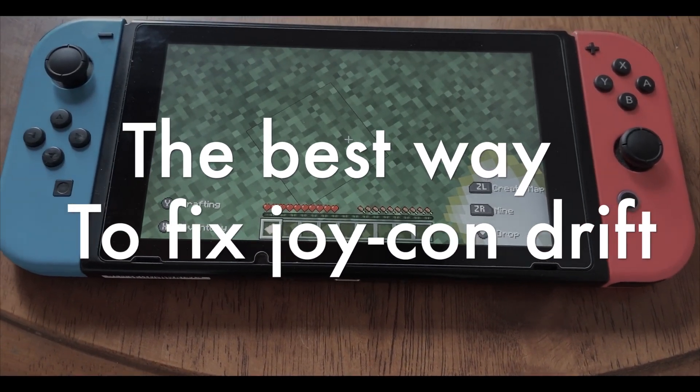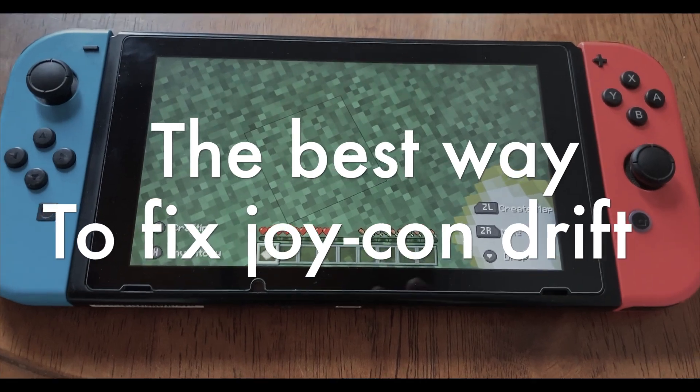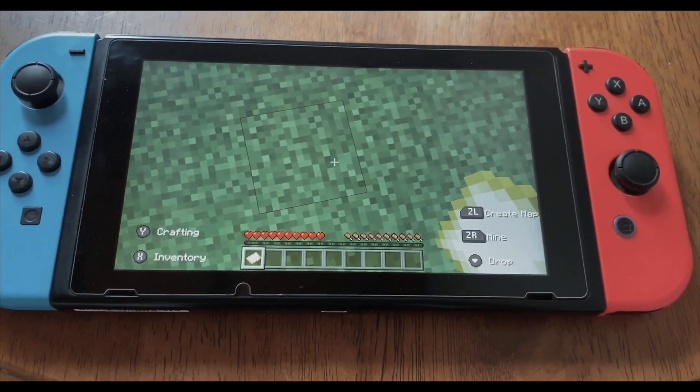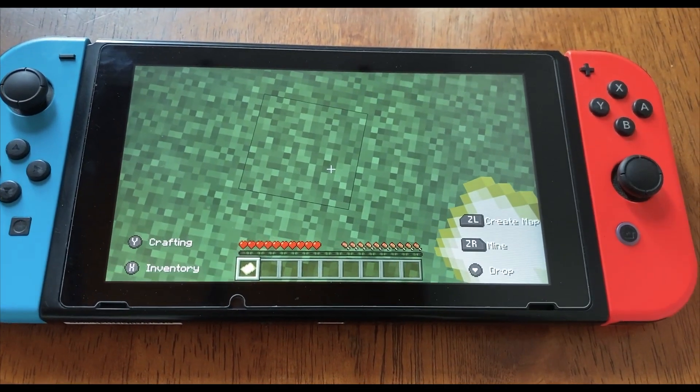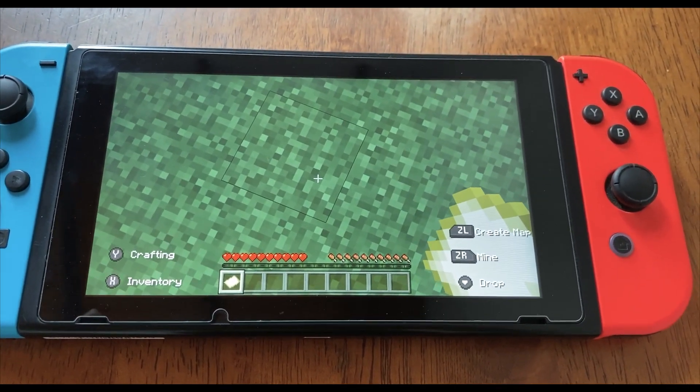I'm gonna show you today the best way to fix Joy-Con drift on the Nintendo Switch. All right, so here you can see I have my Nintendo Switch and it starts drifting all by itself.